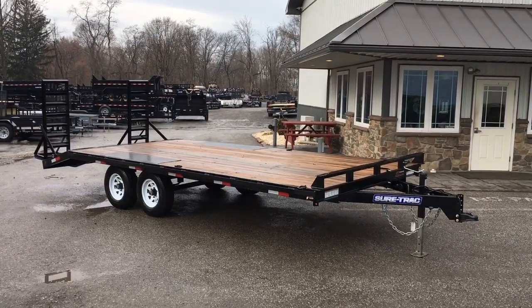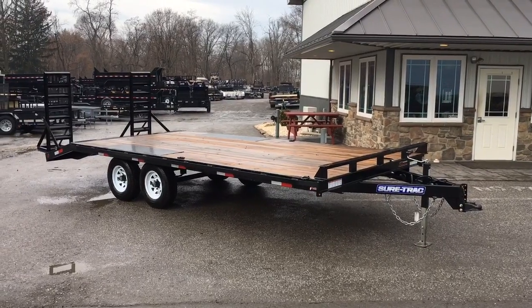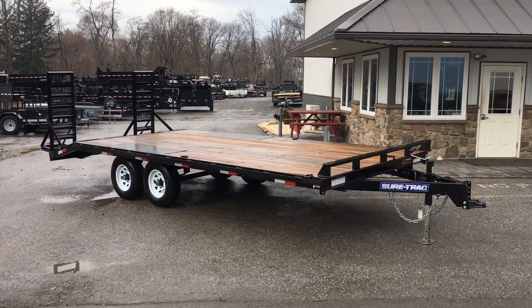Hi folks, this is Greg with Best Choice Trailers. Today I'm going to show you what we call a Short Track Light Duty Deckover. This is the 10,000 pound GVW series.